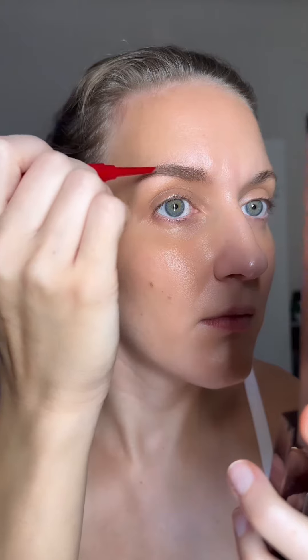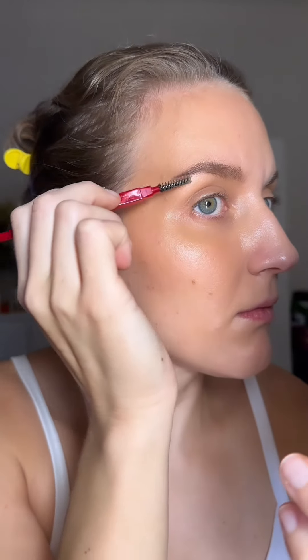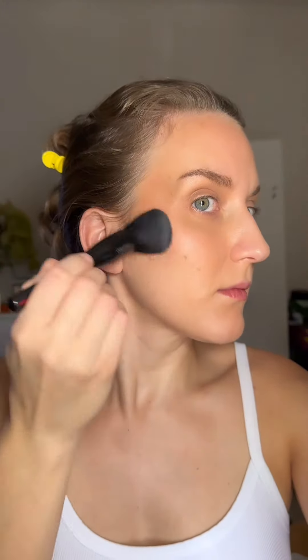Her skin looks very natural. I applied my bronzer only on top of the forehead and a little bit on the cheeks — she has her bronzer very high and very far out, close to her temple. I didn't want to do anything that took away from the lip, which is the star of the show. Very unkempt, natural brows — I did a little bit of eyebrow pencil but kept it really subtle. I set my face with a translucent powder, including my eyelids.